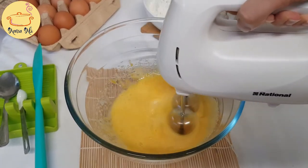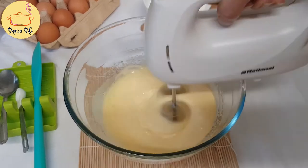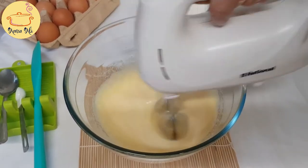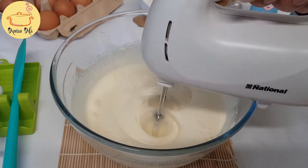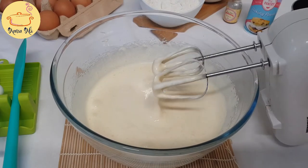First you start with a very low setting, like setting one, and then you go higher with higher settings until it is pale and fluffy like this.